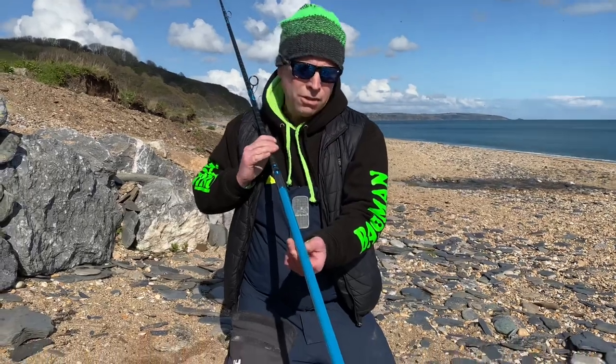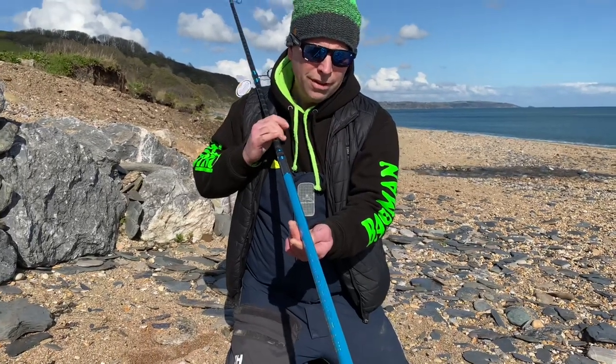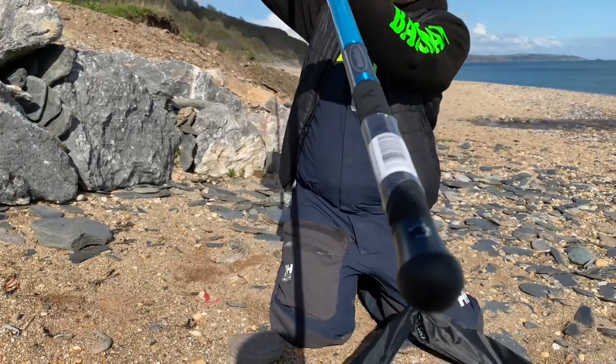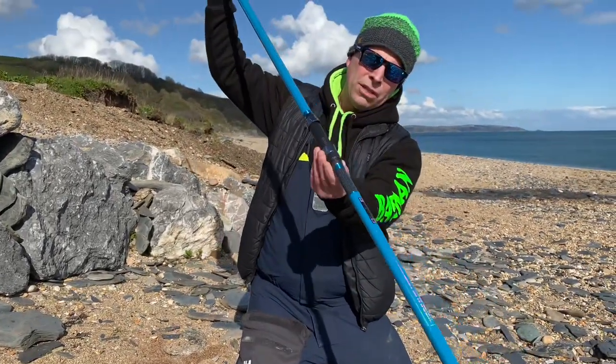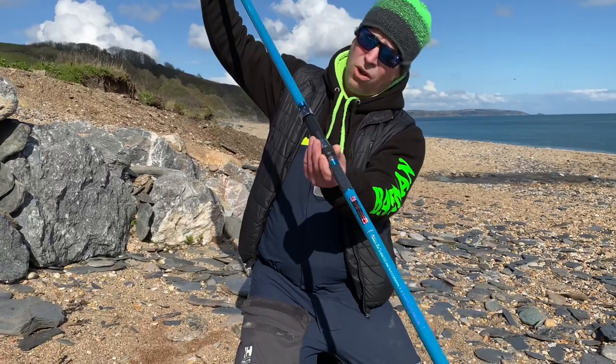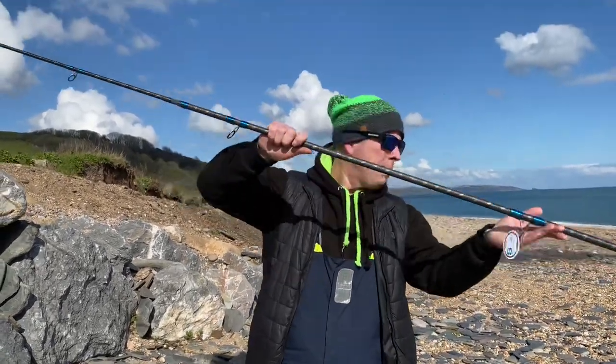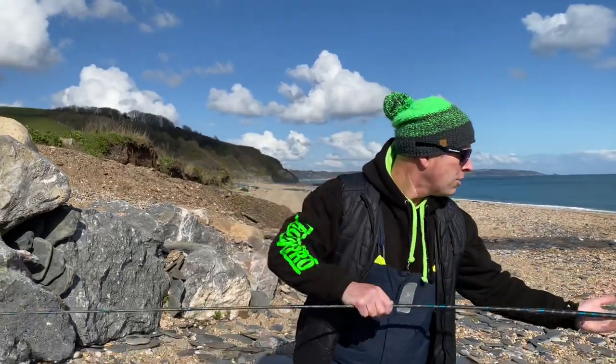Just look at that — it's absolutely beautiful. It's got the balance handle on the end as well, which is nice, and the reel seat is obviously really solid. Let me get the rod right out — she's quite long.